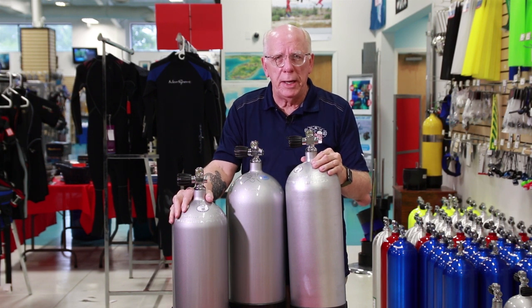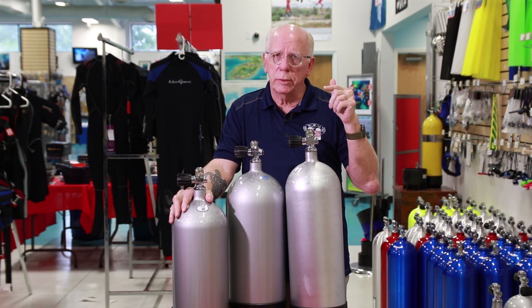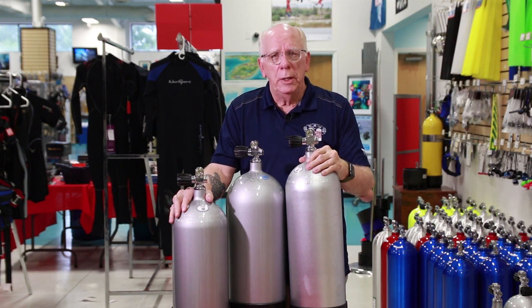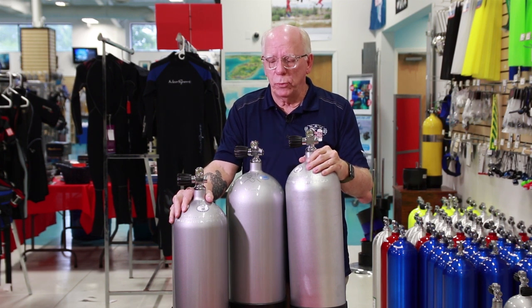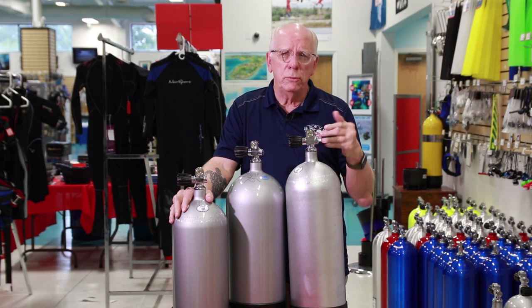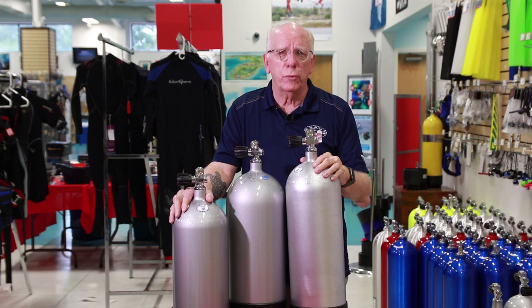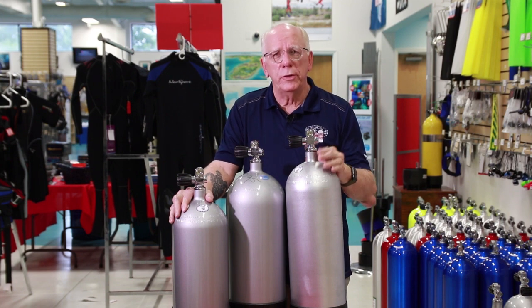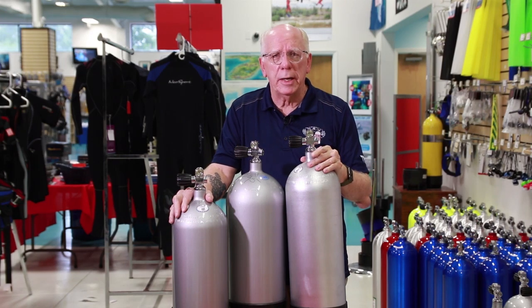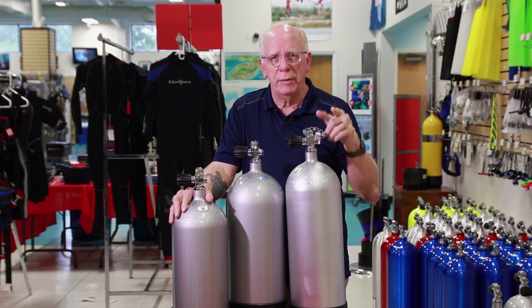If you've got any questions, give us a call here at Divers Supply or shoot me an email — we're happy to answer any comments you might have below. We definitely appreciate you guys watching the videos, and if there's a special video you'd like to see, like we got the request for this one, send it in and we'll try to get it put together. Thanks again, Bob Collins — and like I always say, dive safe.